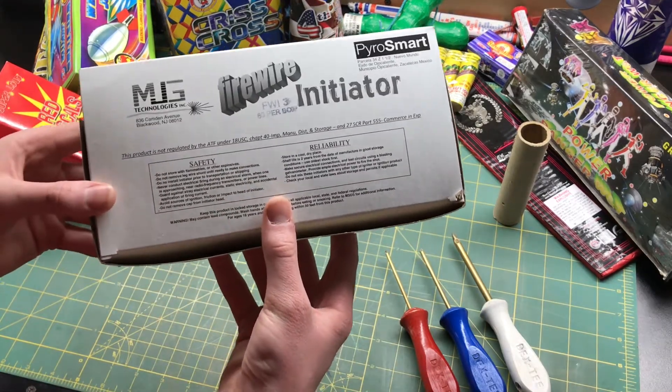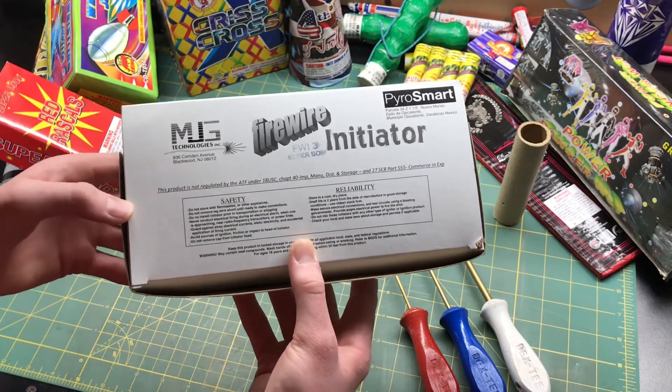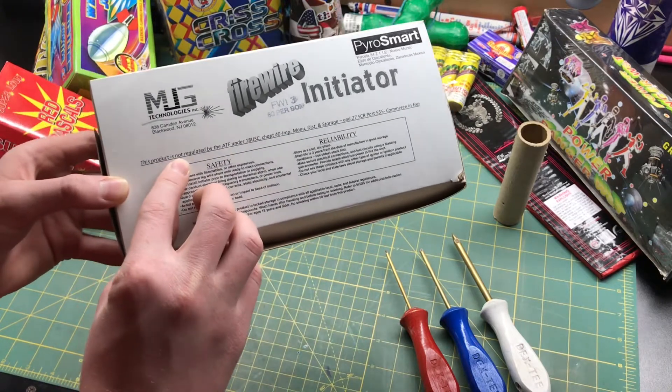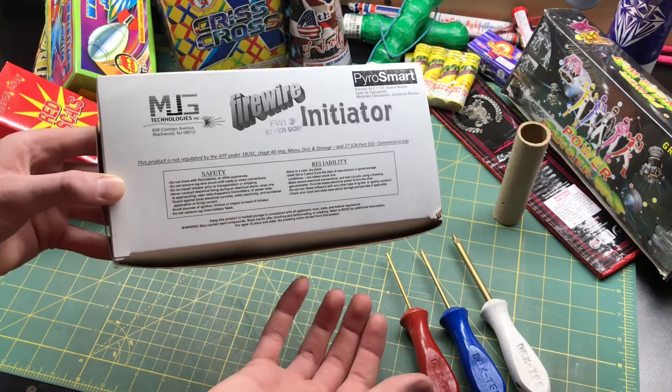These initiators are the top of the line when it comes to ematches or initiators in the pyro community, and what makes these special is that they are not regulated by the ATF, meaning that really anybody can get them and anybody can shoot them.